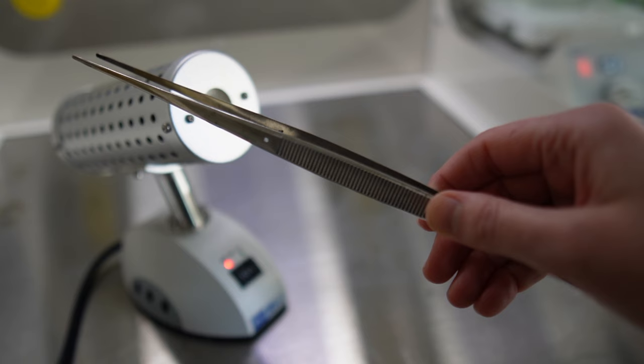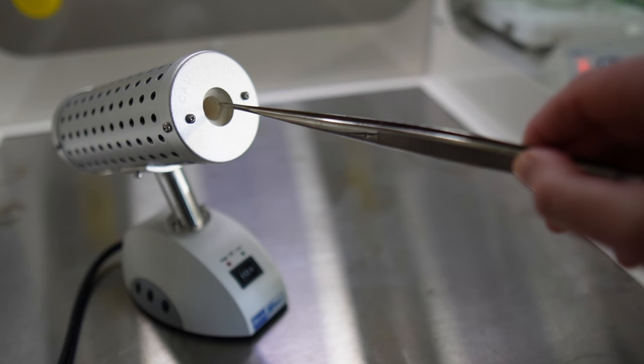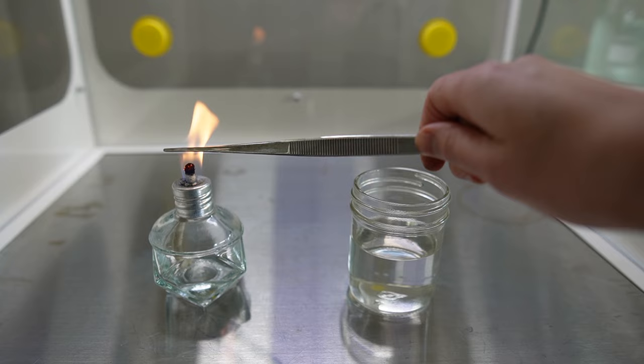The last large piece of equipment that I use is the Bacti Zapper. The Bacti Zapper is an infrared sterilizer that heats up super hot so that you can sterilize your tools like your scissors, forceps, or scalpel. Alternatively, you can also use a glass bead sterilizer or an alcohol lamp, which are both much less expensive options. The alcohol lamp can be dangerous, especially if you are keeping an open container of alcohol right next to it, which if you're doing tissue culture, you probably are.